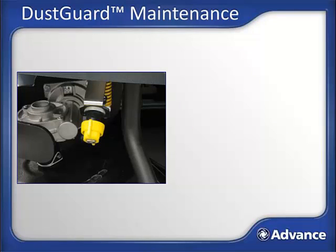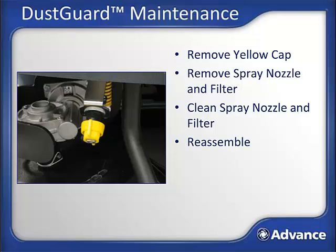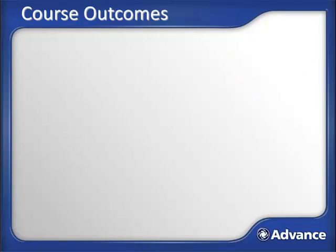Dust guard maintenance: if the optional dust guard system is not giving consistent spray, the filter and tip should be cleaned. Remove the yellow cap at the dust guard spray head by twisting it one quarter turn. Remove the spray nozzle and filter. Clean the spray nozzle and filter — soaking the spray tips in a light acid or lime and scale removal solution can help remove any calcium buildup. Reassemble the filter, tip, and cap system.